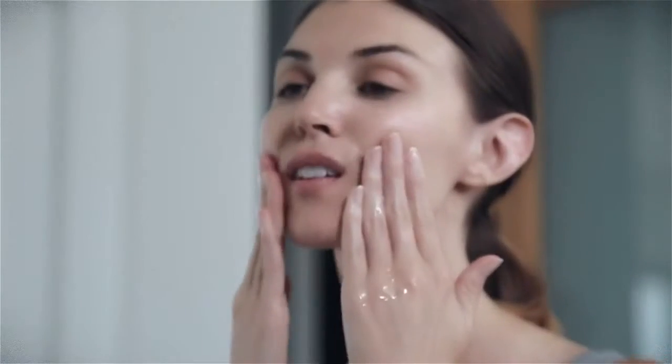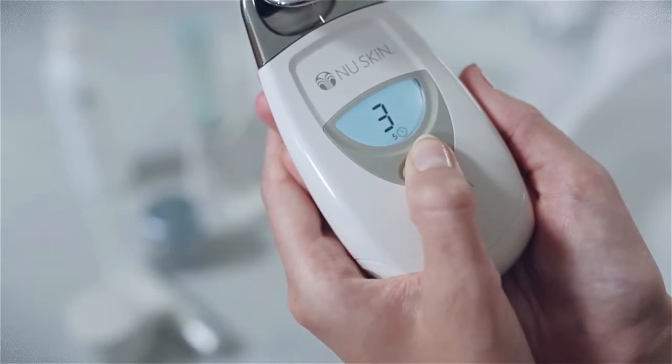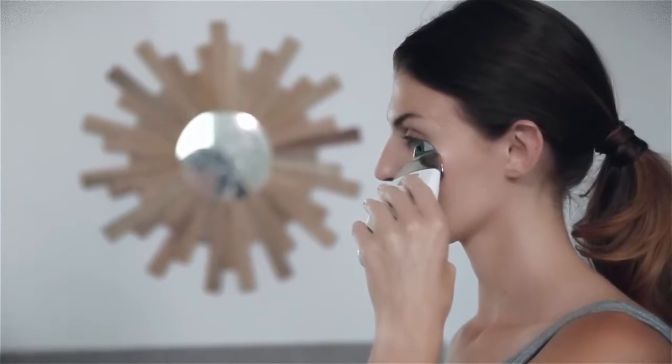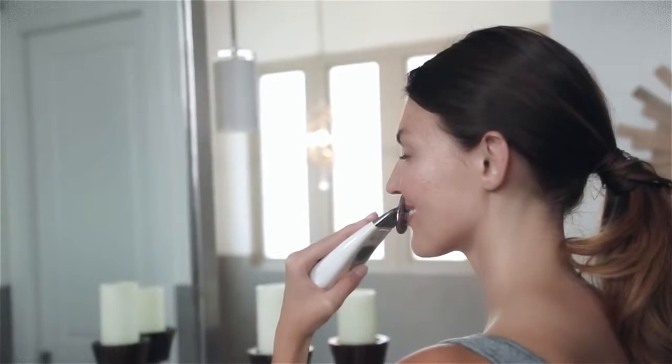After completing the first treatment, you're ready to start the second five-minute treatment. Generously apply more conductive gel to your face. Press the button on the facial spa three times to select the third treatment setting. The treatment time of five minutes will show next to the clock icon. Go ahead and again touch the spa to your face. Once the spa is set to your skin, begin your treatment using gentle upward-outward motions. When your second five-minute treatment is complete, your session is done.